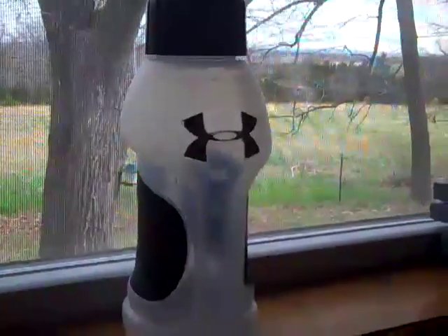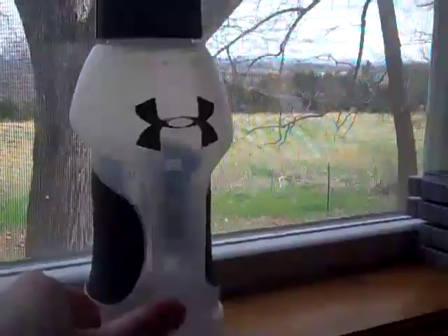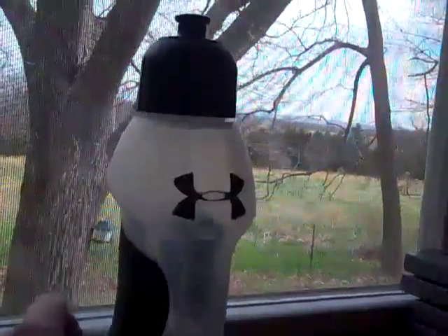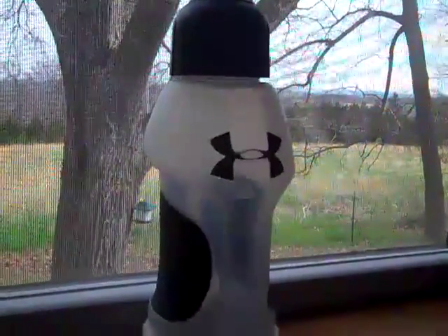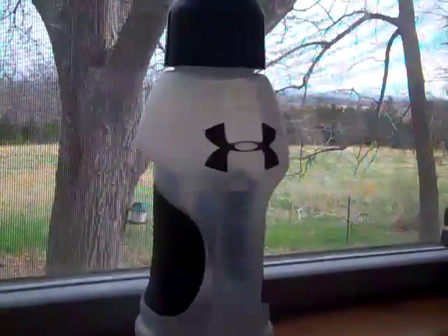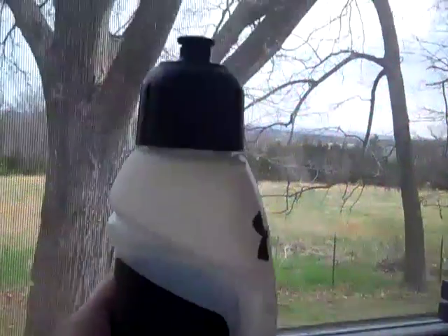Starting off, you can find these Under Armour water bottles in about any sporting goods store. They range — they're 10 bucks regular price, which I think is kind of absurd for a water bottle. I'm pretty sure that Under Armour sells it to be a performance water bottle, just like all their performance wear.